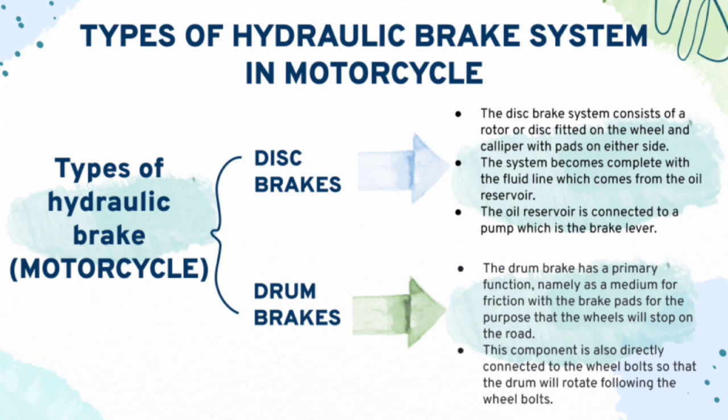Now let me explain about the types in motorcycles. In motorcycles, they have two types of hydraulic brakes: disc brakes and drum brakes. In disc brakes, the system consists of a rotor or disc fitted on the wheel and caliper with pads on either side. This system becomes complete with the fluid line which comes from the oil reservoir, which is connected to the pump — the brake lever. In drum brakes, the drum brakes have a primary function as the medium for friction with the brake pads so that the wheel will stop. This component is also directly connected to the wheel board so that the drum will rotate following the wheel.